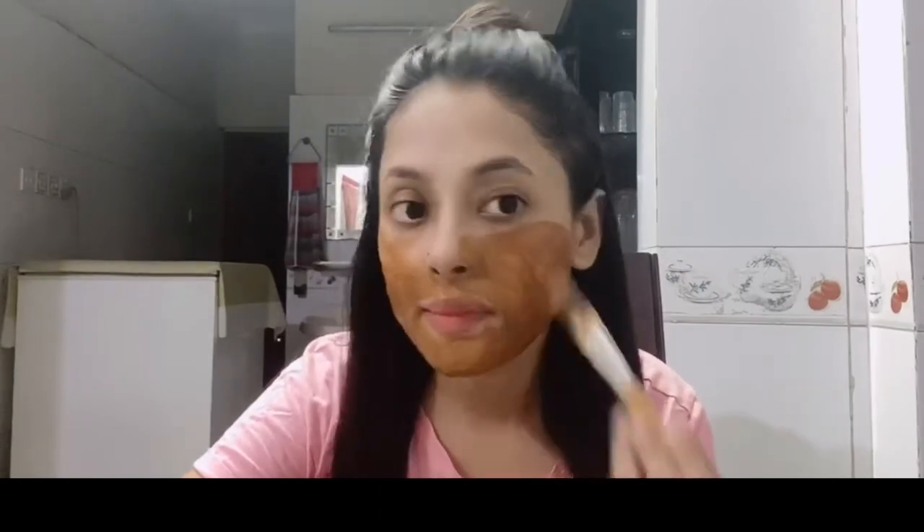The face pack is ready. Apply it all over the face and leave it on for 20 minutes. When the face pack dries, you will feel a tightening sensation. Then wash it off with cold water and pat dry with a towel. This face pack is great for anti-aging and skin brightening.